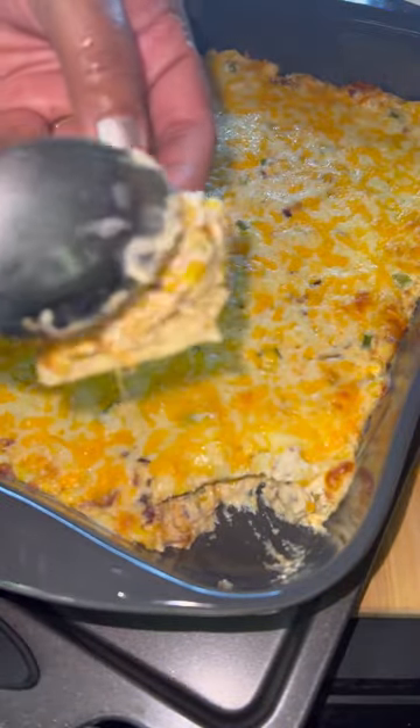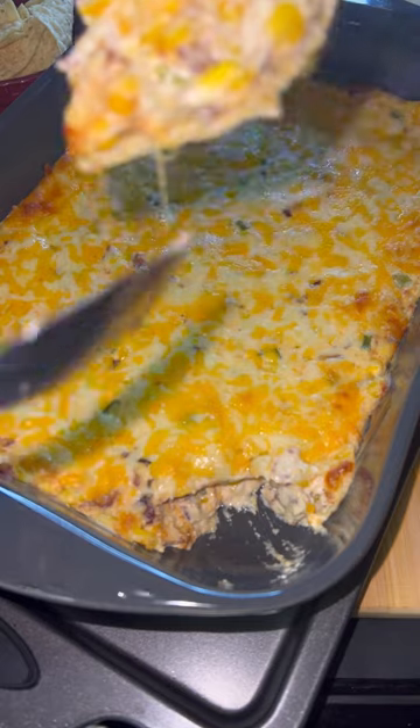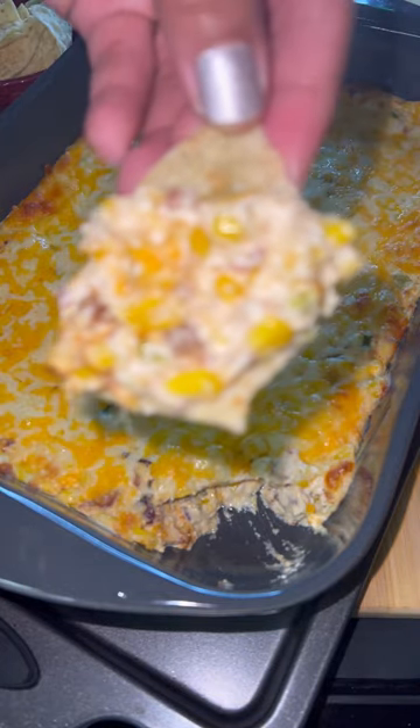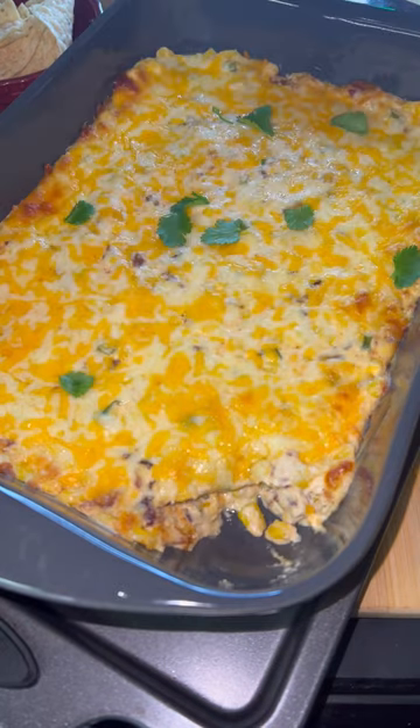And guys, look at this dip. I was so greedy I forgot to add the cilantro on top — the fresh cilantro — which I did. And with that cilantro, it just takes it over the top.